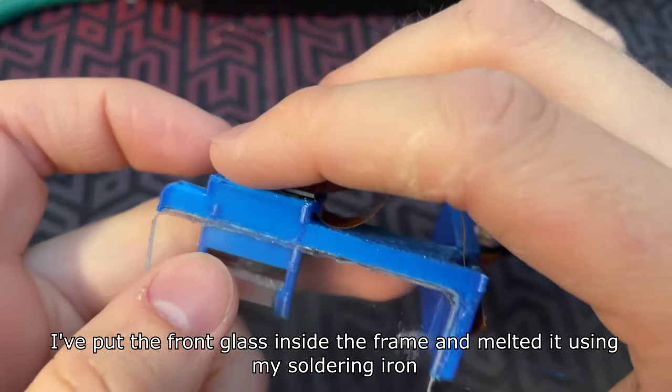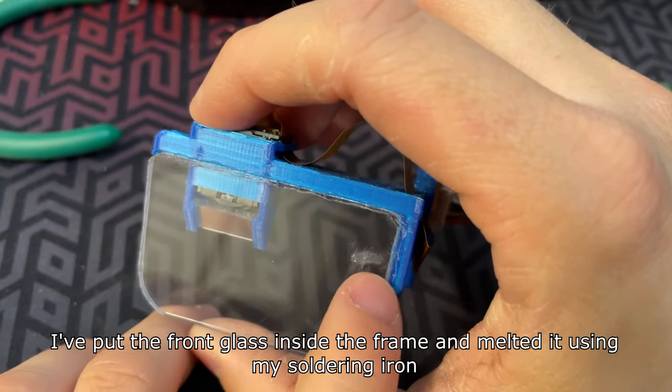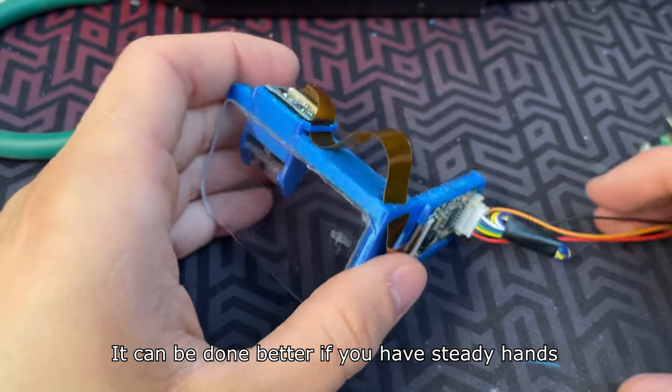I've put the front glass inside the frame and melted it using my soldering iron. It can be done better if you have steady hands.